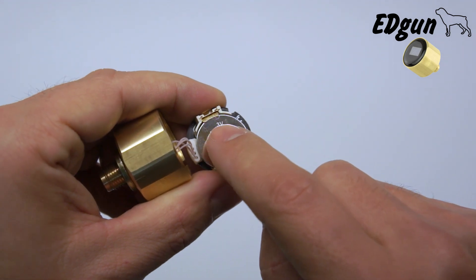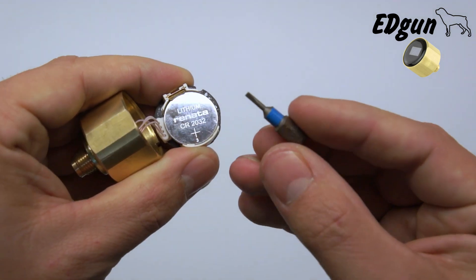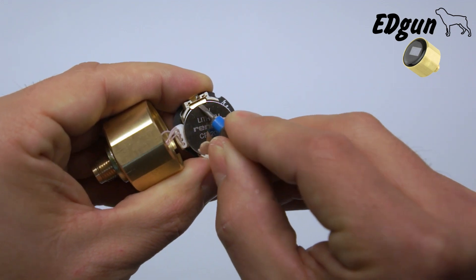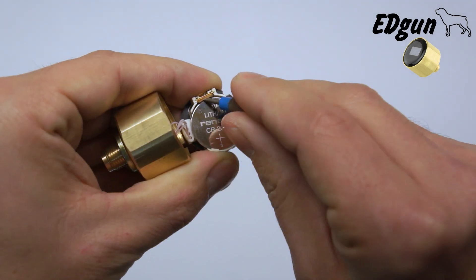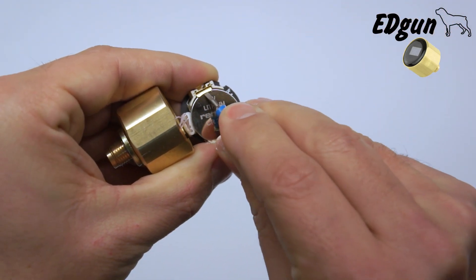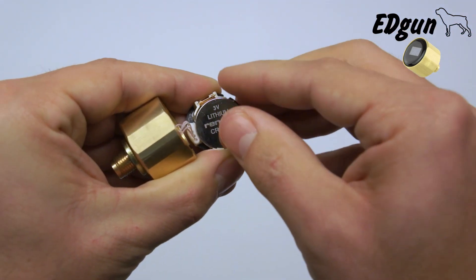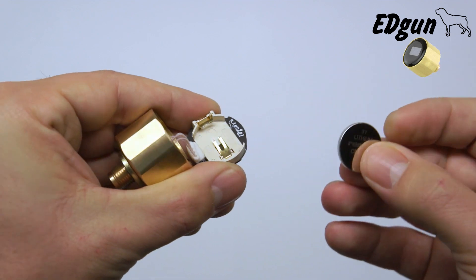To remove the battery it's very simple. You have this metal flap — take the same very tiny flat head screwdriver, push it under the metal part and your battery should pop up.